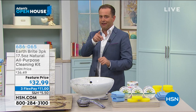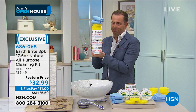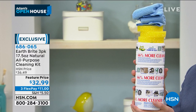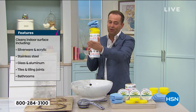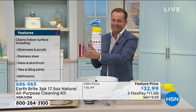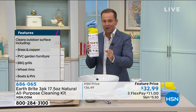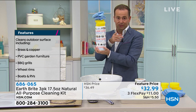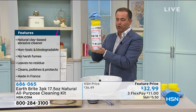If you order tonight, we're going to do one, two, three jumbo tubs of Earthbrite. In each tub, 66% more cleaner. There's enough cleaner here to take you through the next five years. You're going to get the three sponges and the two signature microfiber cloths. It cleans indoor surfaces including silverware and acrylic, stainless steel, glass and aluminum, tiles and grout, and also bathrooms. We're going to go outside to the grill, all those surfaces in our home, not scratching them, because it's a natural clay-based abrasive. Normally we'd do two normal sizes for around $30, but we're doing three jumbo 66%-more tubs for $32.99.